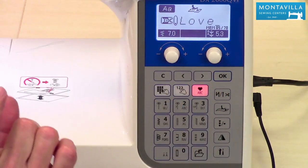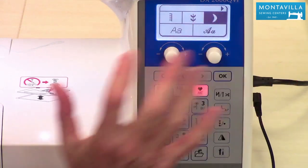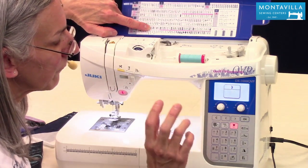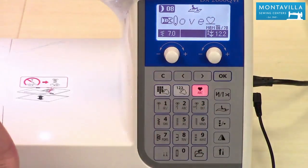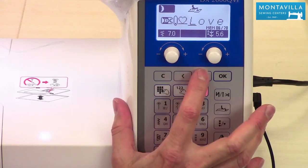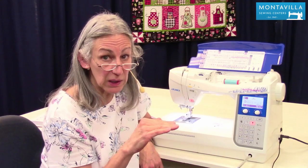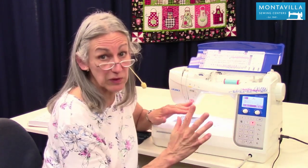Now I want to get back to that little heart and put it at the end. Push the back arrow to get back to that category, go back to 08, push OK, then enter 08 — that gives me the heart. To check spelling on a long name, I can use the arrow keys to check the entire sequence; it doesn't matter where I stop — when I start sewing it will start from the beginning. Now, what if we made a spelling mistake?